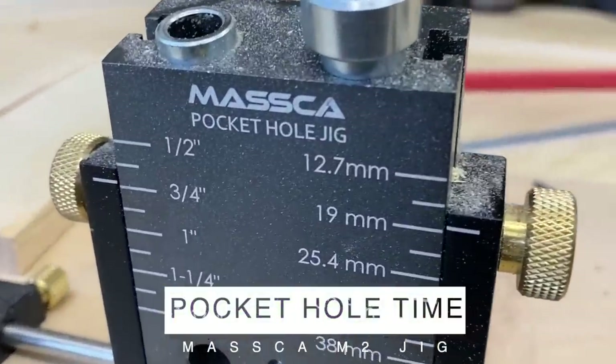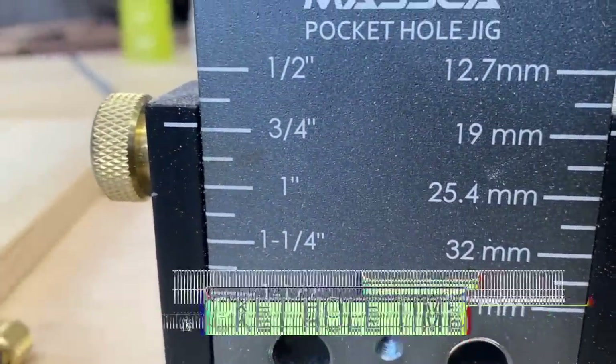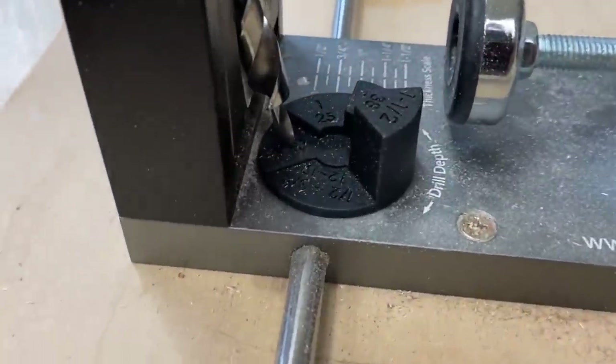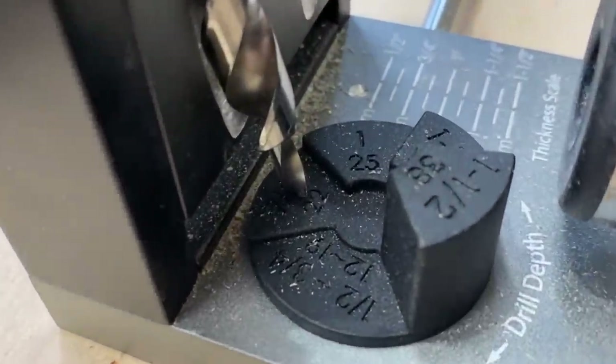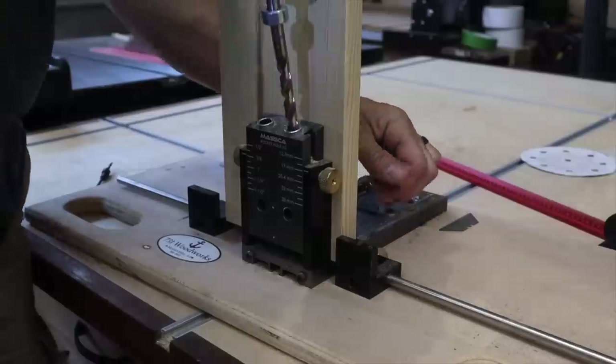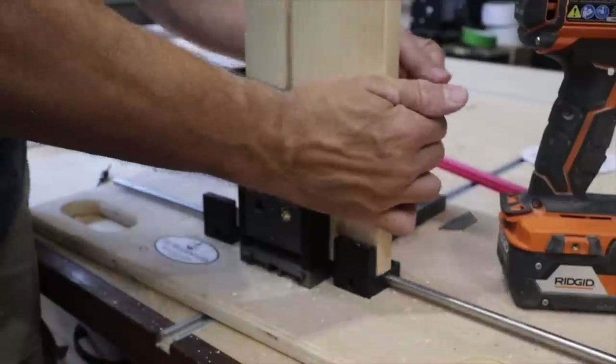Pocket hole time. Using my Maska M2 pocket hole jig set at three-quarters of an inch, I set my bit at seven-eighths of an inch — that gives me a slightly shallower screw hole so that when you tighten down the pocket hole screws, it doesn't bust through anywhere. Link in the description to this Maska M2 pocket hole jig.